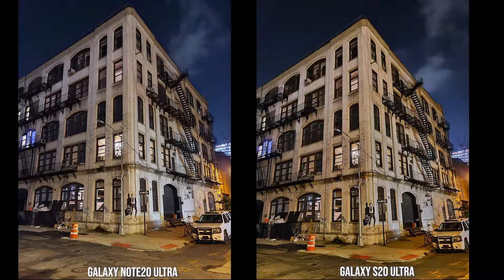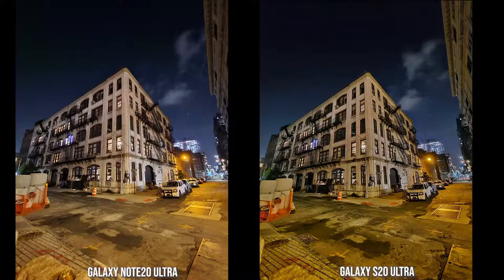Looking at some landmark shots, the Note 20 Ultra image feels a little sharper and takes in less of the yellow or orange hue from light sources, while the S20 Ultra picks up more yellow light from the building across. Both images are nice, but the Note 20 Ultra is trying to clean up a bit more. In the ultra-wide shot, the S20 Ultra picks up more yellow light from the right which muddies the image slightly, and distortion is more pronounced compared to the Note 20 Ultra, which feels more balanced.